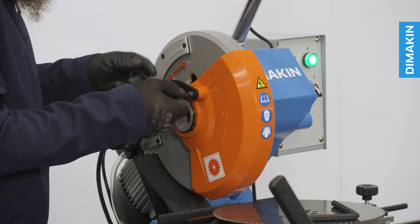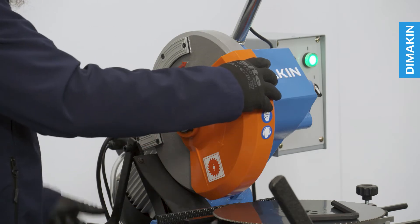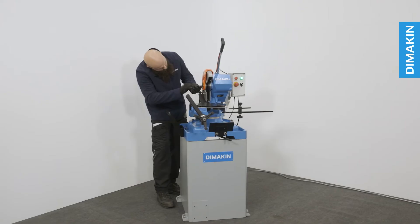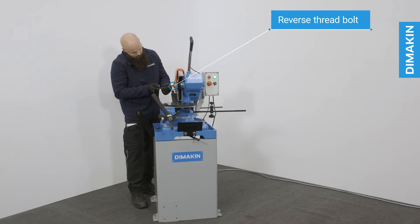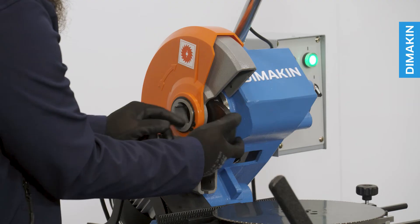Changing the blade of a Dimakin cold saw is very straightforward. First, remove the safety guard arm and retract the blade guard. Next, remove the bolt that secures the blade, remembering that this is a reverse thread bolt. From here, you will be able to remove both the blade and the flange.